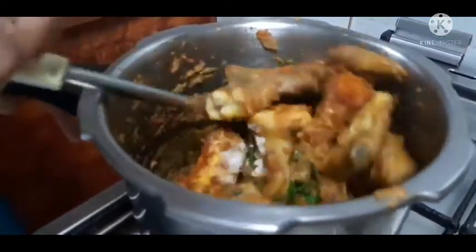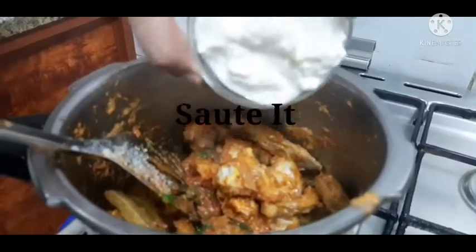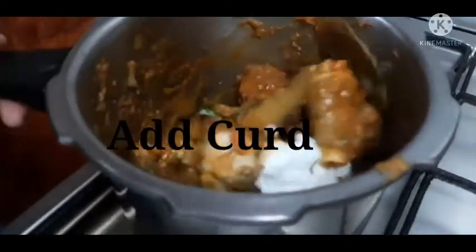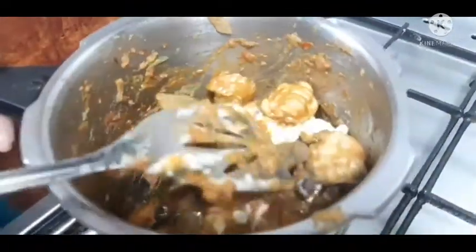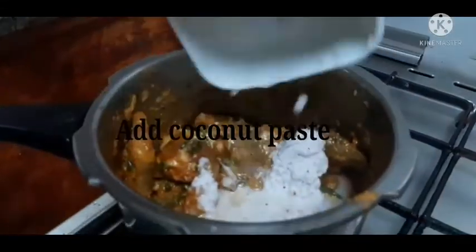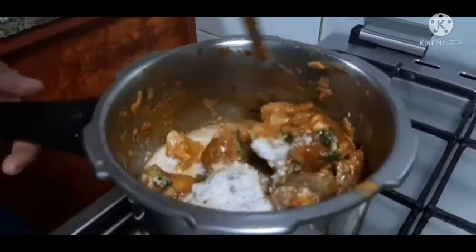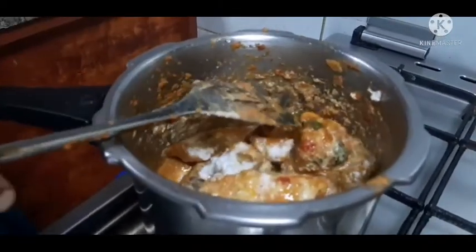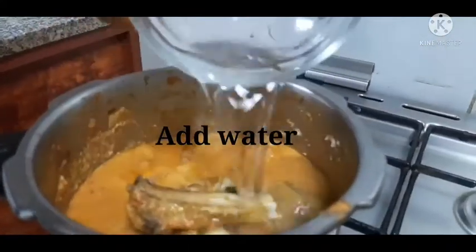The paste will be good in the pan. Curd is added to the taste of the sauce. Then add coconut paste. Add a little bit of the paste, a little gravy, and add it to the plate.